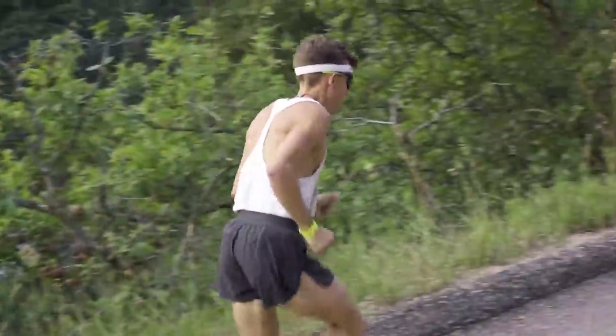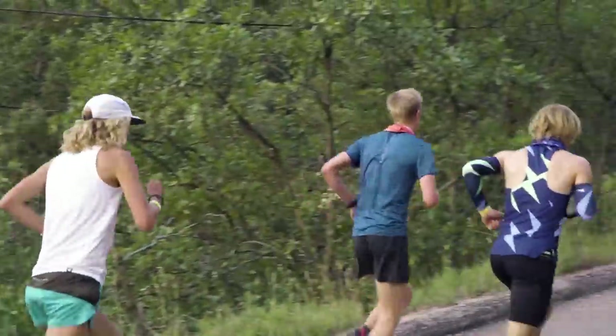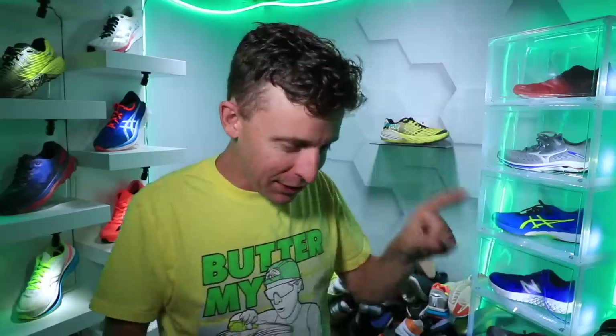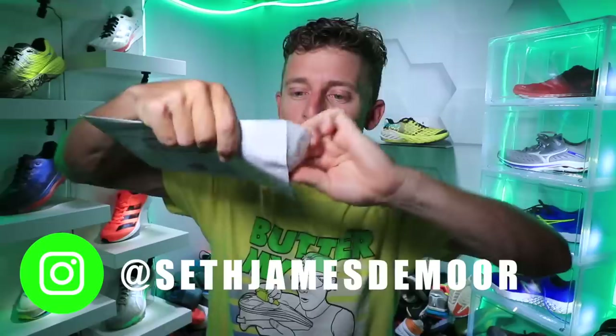Okay, here we go — full review of another Hoka running shoe. I've been sitting on this shoe for a while; I think we passed 50 miles about three weeks ago, but life got busy with everything Pikes Peak-related, so I have not shown you the full review until now. But first, a quick mail time — this arrived in the mailbox today.